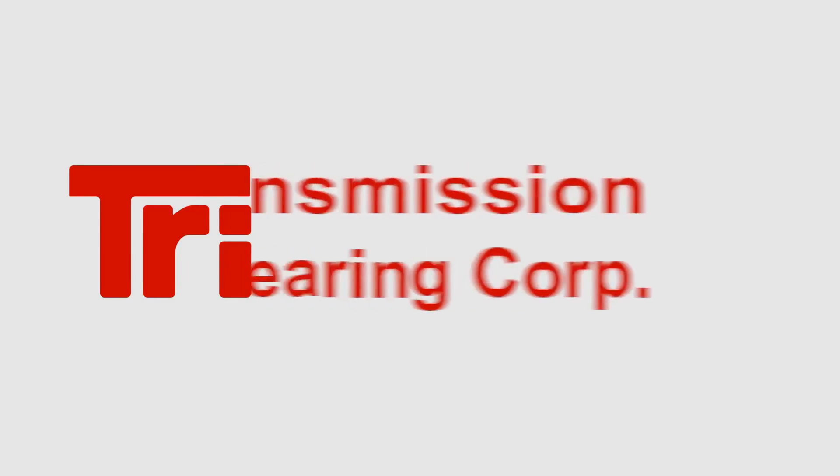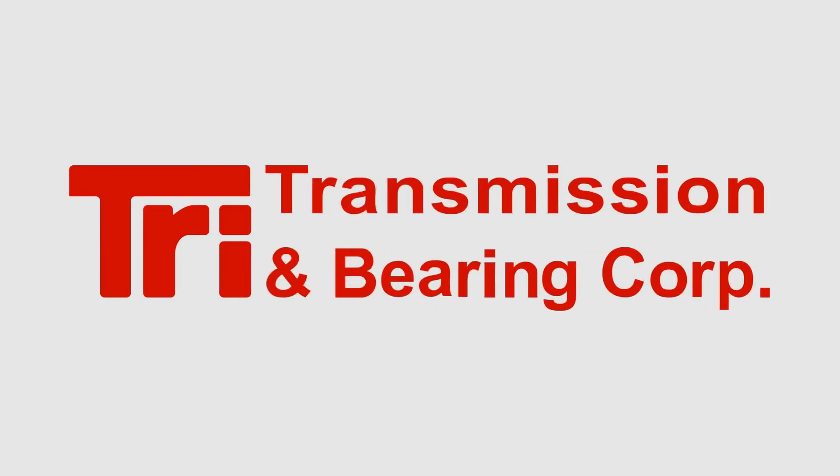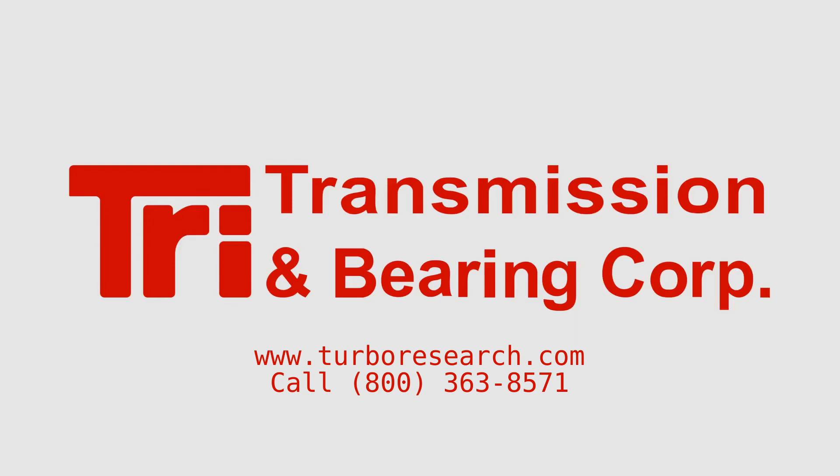The tooling package by TRI Transmission and Bearing is available for our bearing customers. Different packages are available depending on the size of the bearing, and metric tools are an option. Contact TRI Transmission and Bearing Corporation for pricing and lead time.